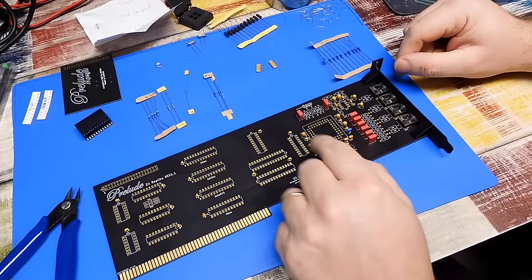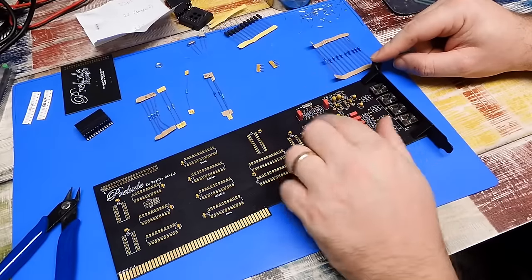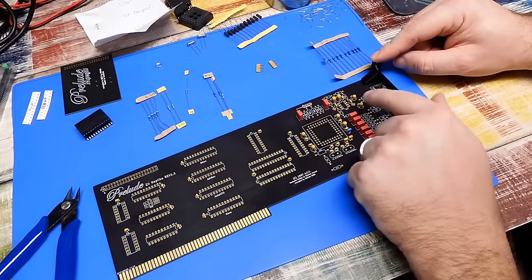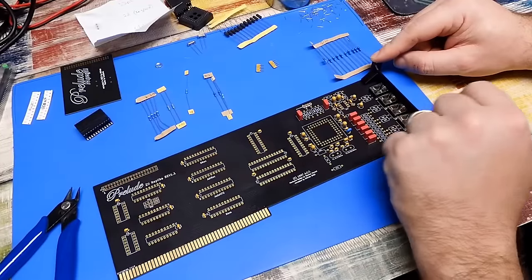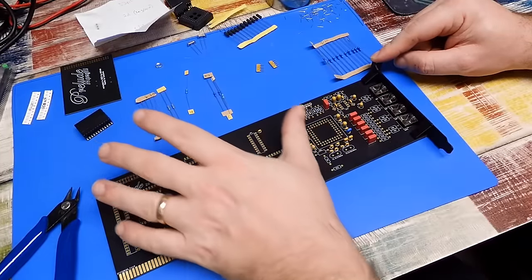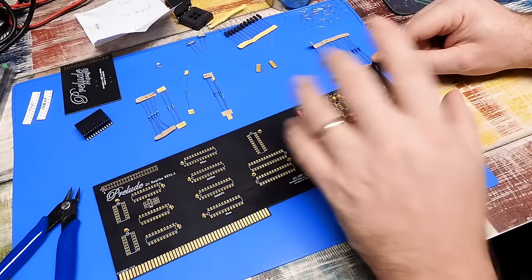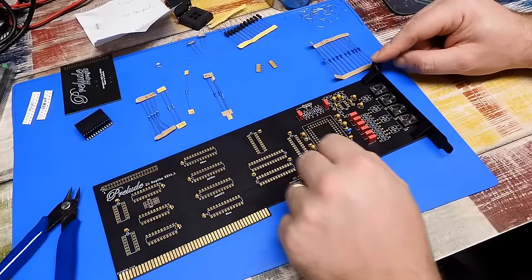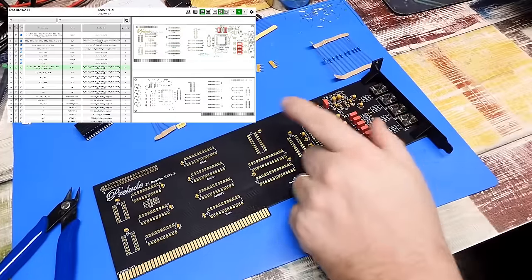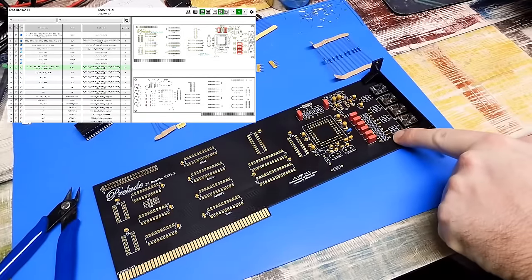I went ahead and fitted all the capacitors I could, because we have had a slight problem — we are missing two. For positions C44 and C45 we need a 1 microfarad cap for both, and they are unfortunately missing. I have ordered some; they'll take a day or two to get here. But while we're waiting, let's fit the next things from the component finder — the resistors, starting with the 5.1Ks.